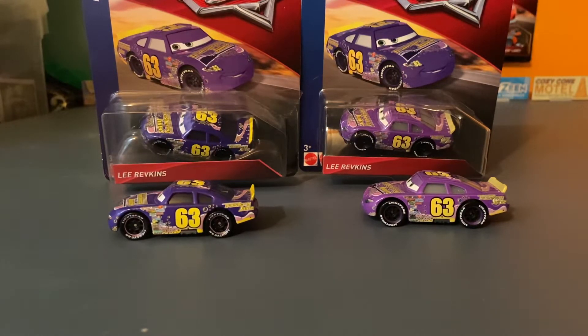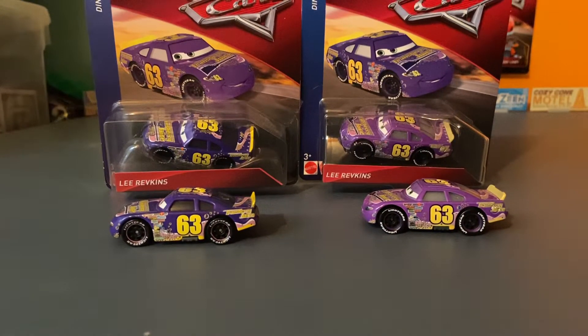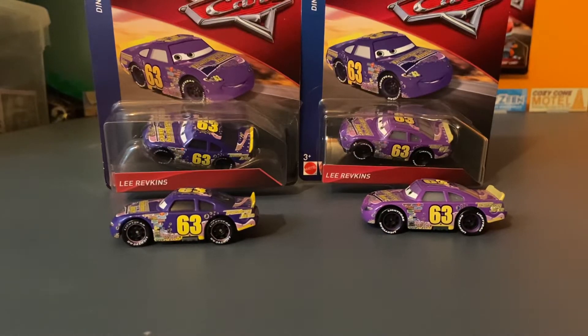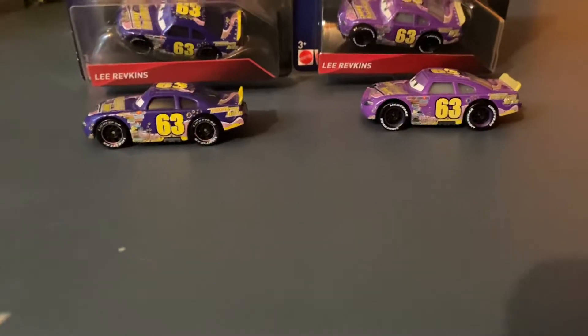As for the card backs, there's not much difference. You can tell that the artwork is a little lighter on the China version and a little darker on the Thailand version, which doesn't make sense considering it's the opposite for the die cast, but that's not what we're going to focus on.